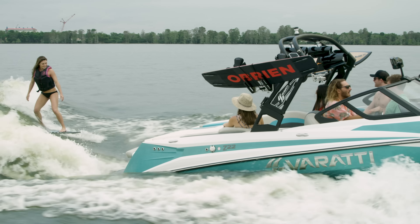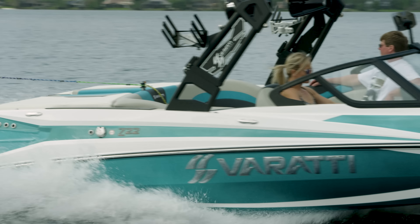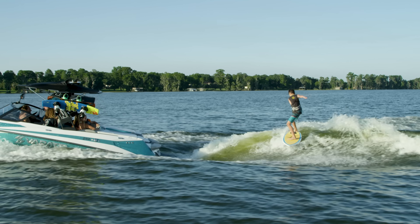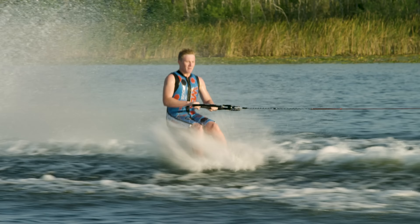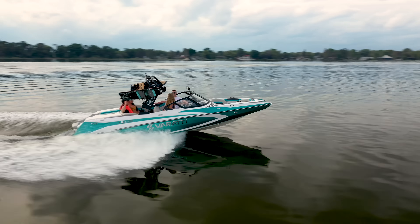I've been testing it out with other recreational water sports enthusiasts and world-class athletes, and we found that the Z22 is amazing. It doesn't matter if you want to surf, wakeboard, slalom, trick, or barefoot ski — this boat does it all exceptionally well and it was super easy for me to drive and use.